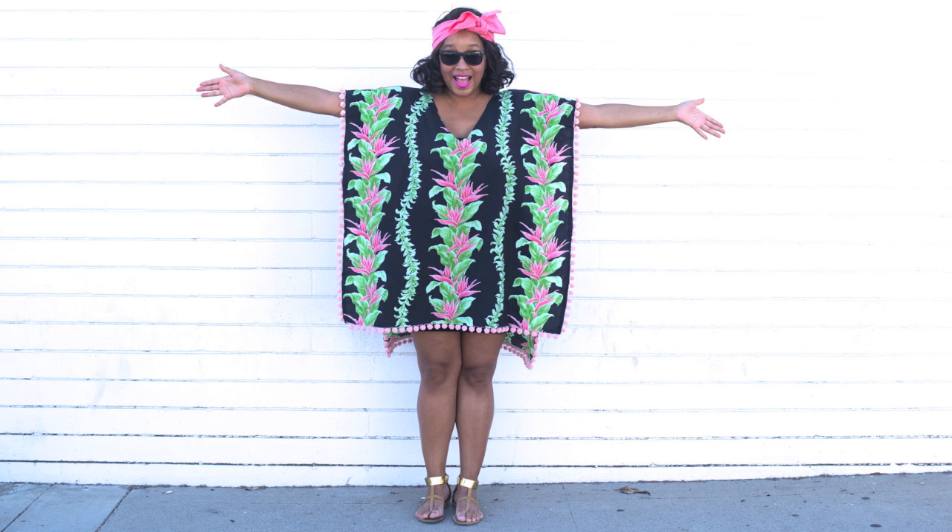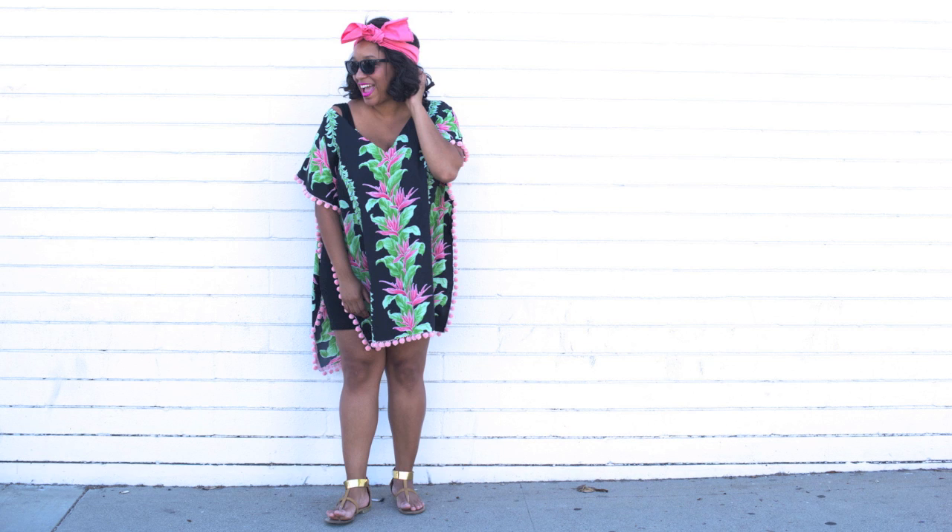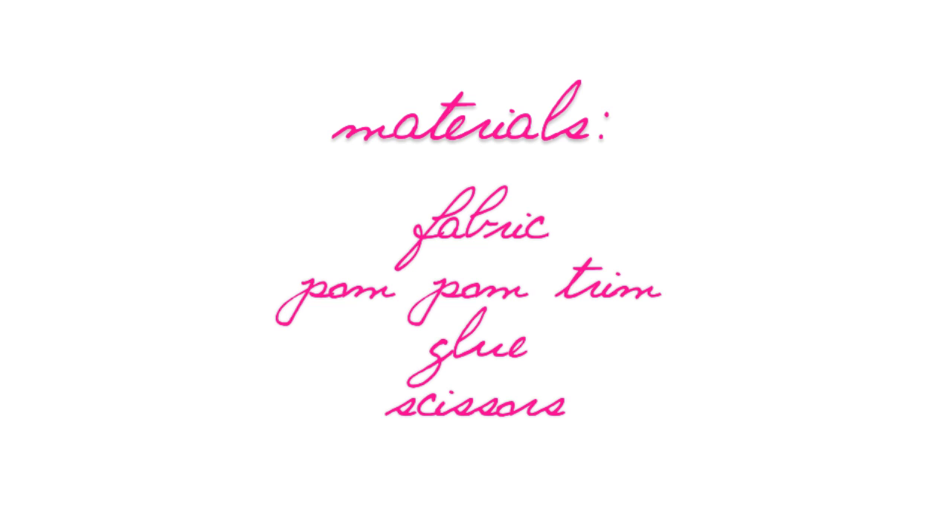No matter where your summer travel plans take you, this DIY pom-pom poncho is a must. For this project you'll need fabric, pom-pom trim, glue, and scissors.